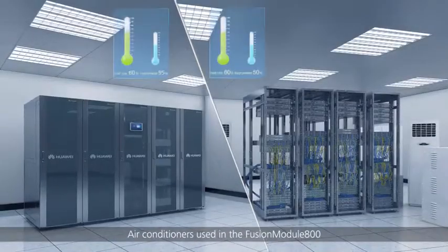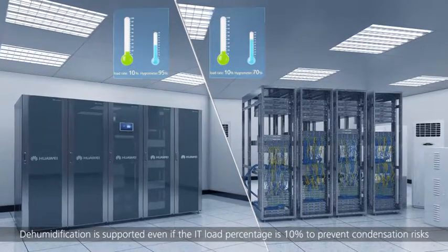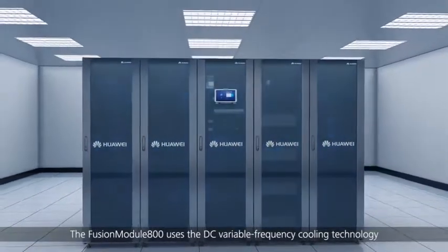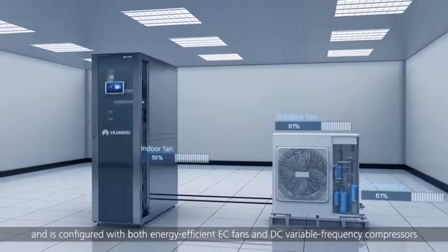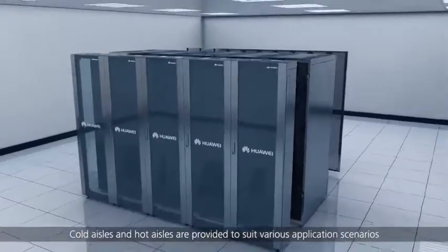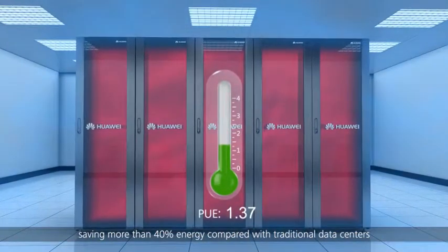Air conditioners used in the Fusion Module 800 are patented with the design of non-condensation at low load. Dehumidification is supported even if the IT load percentage is 10%, to prevent condensation risks. The Fusion Module 800 uses DC variable frequency cooling technology and is configured with both energy-efficient EC fans and DC variable frequency compressors. Cold aisles and hot aisles are provided to suit various application scenarios. Test statistics show that the PUE can drop to 1.37, saving more than 40% energy compared with traditional data centers.